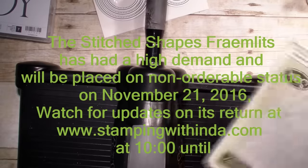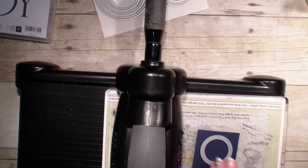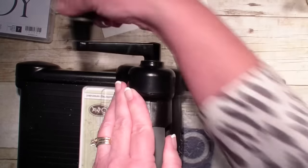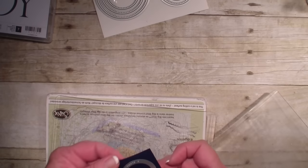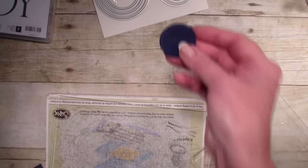I'm going to bring in my Big Shot, using my magnetic platform and my cutting mats and a piece of Knight of Navy, and I'm going to use that smallest circle. On Tuesday's video I used the square. There's just so many things you can do with this set of framelits — I think it's a must because it gives you so much detail with the stitching around your circles and ovals.